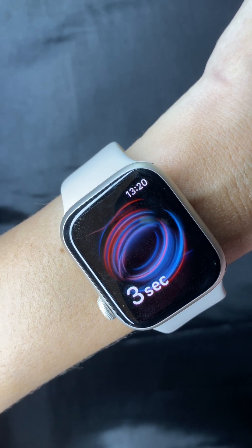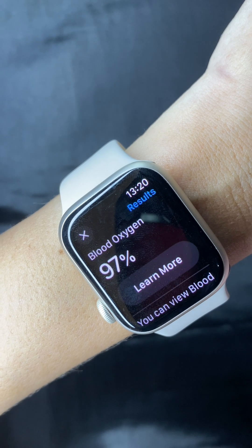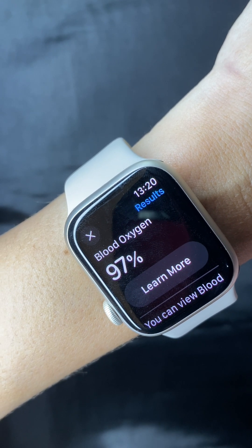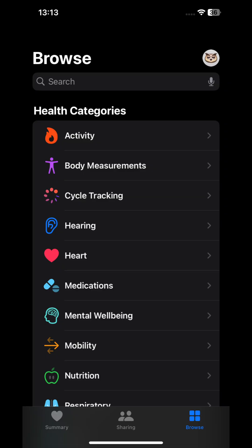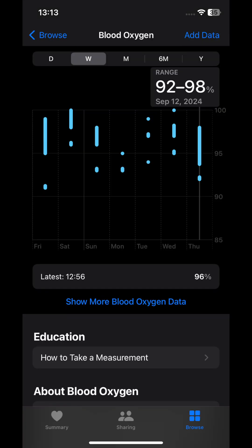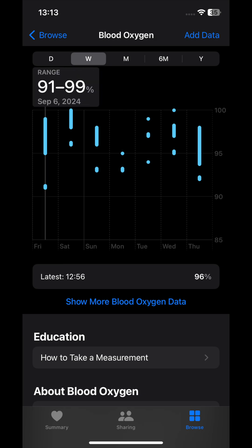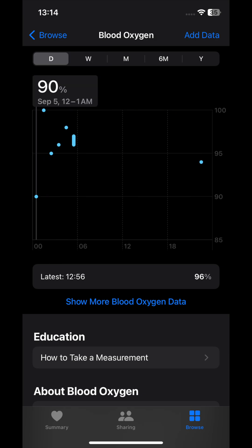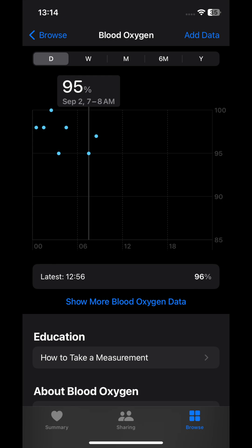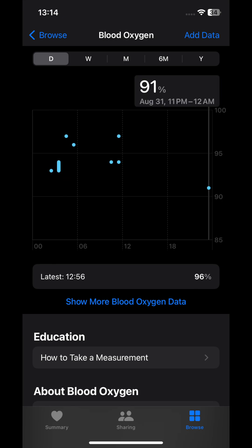You can get a blood oxygen reading on demand like what I'm doing right now. However, the app also measures your blood oxygen while you are asleep. So just go to the Health app on your phone and go to the blood oxygen readings. If you have sleep apnea, you will see that your blood oxygen levels drop to 90% and below several times each night for several nights in a row. If you see that, you might want to tell your doctor about it.